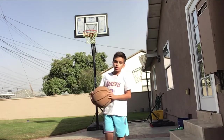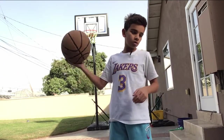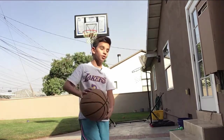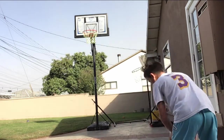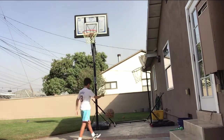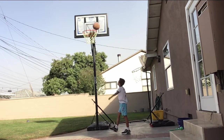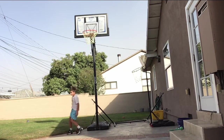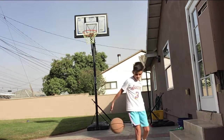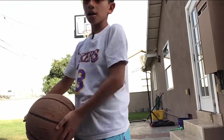Yo what's up you guys, it's Bosch Basket here. Today we are going to be doing something a little special. Make sure to subscribe to the channel — we're at 115 subs, that is insane. Make sure to share the video with your friends. Click on those three dots in the corner, press share, copy link, and paste it to your friends.